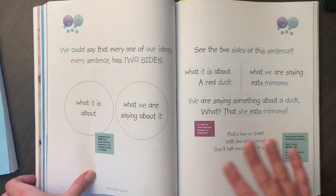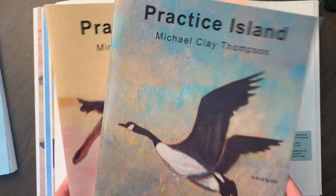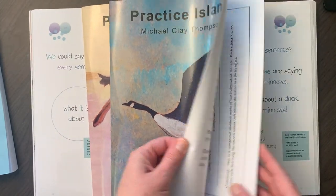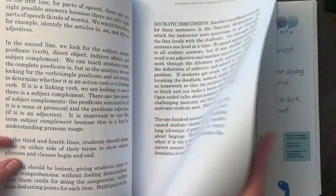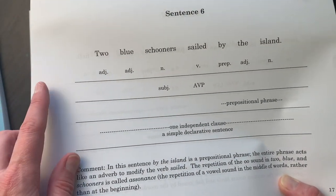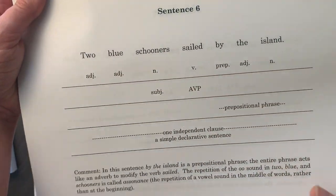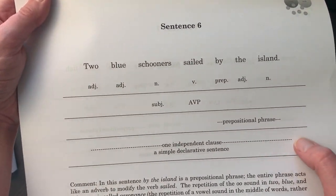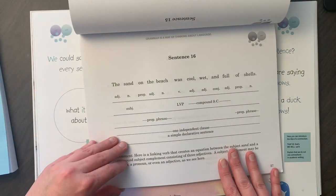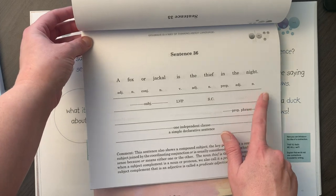Once you've completed that first section, you can start working on Practice Island. In the teacher's guide it's going to have the answers. It's just a bunch of sentences, and when you've completed Part One of Grammar Island you'll be able to do the first line, Part Two the second line, and so on. We are just doing the first line. Every day we do about three sentences together as a group. The whole book is full of sentences and you're just putting the parts of speech.